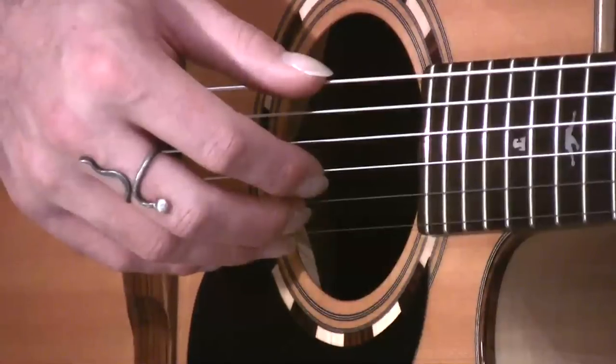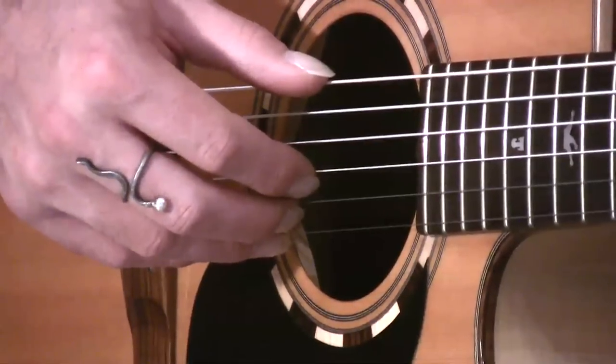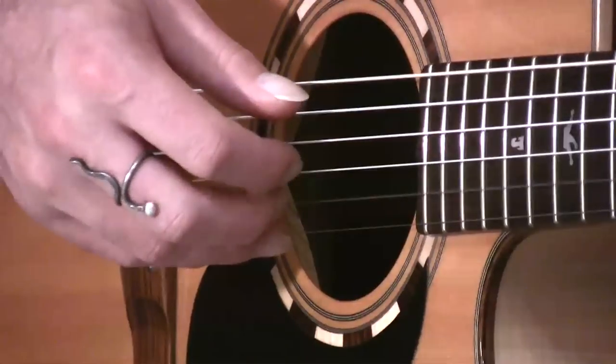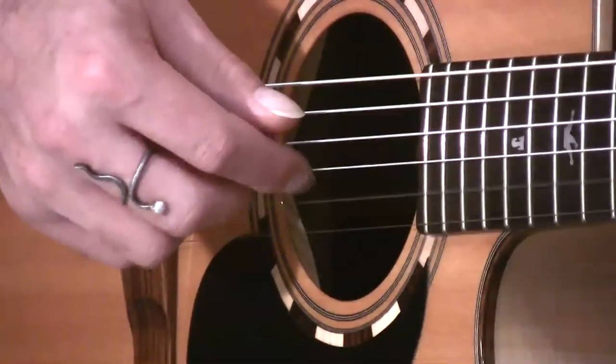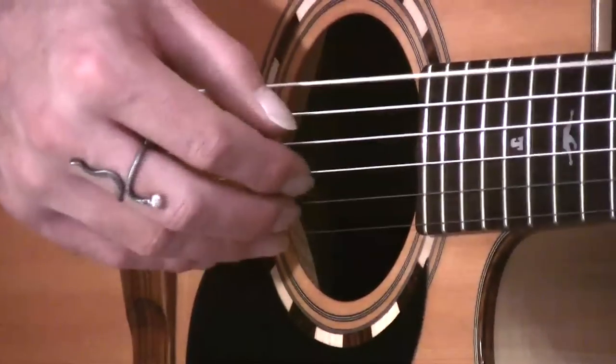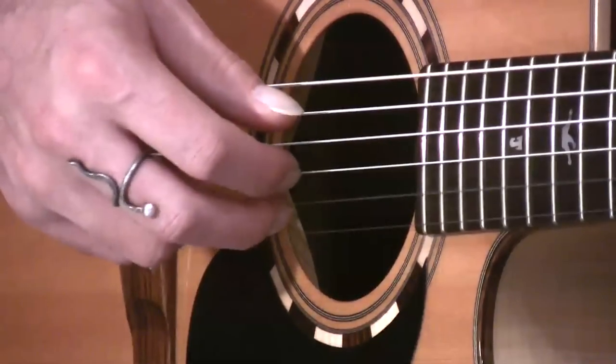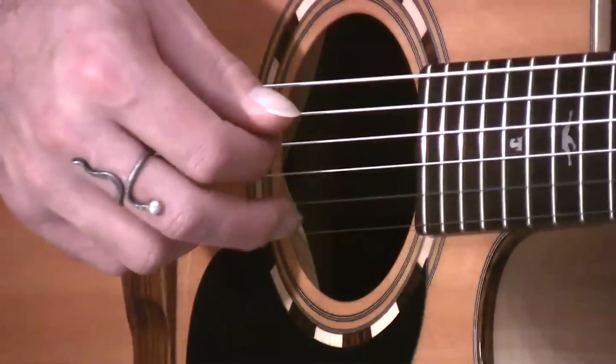The pattern we're going to be checking out today goes like this — I'm just playing a G chord with my left hand. It's: thumb, 1, 2, 1, 3, 2, 1, 2. Thumb, 1, 2, 1, 3, 2, 1, 2.